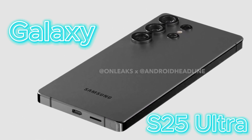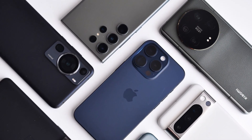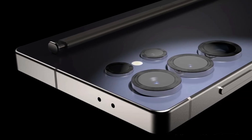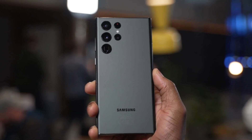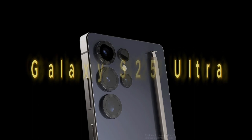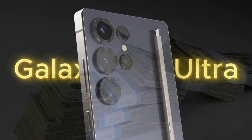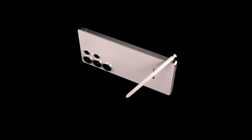Samsung's Galaxy S25 Ultra is one of the most highly anticipated flagship smartphones of 2025. With its expected release just a few months away, this device promises to refine Samsung's already stellar reputation in the world of premium Android smartphones. In today's video, we'll dive deep into everything we know so far about the Galaxy S25 Ultra, from its release date expectations and price estimates to design changes, hardware upgrades, and much more.